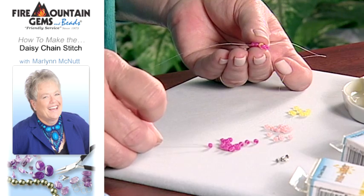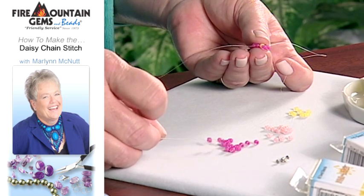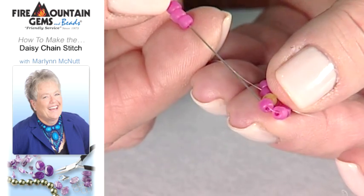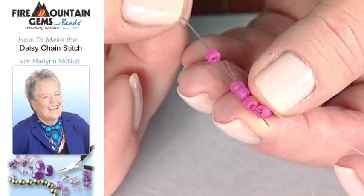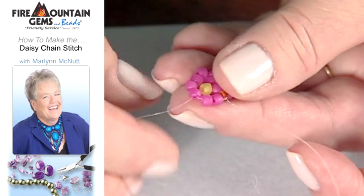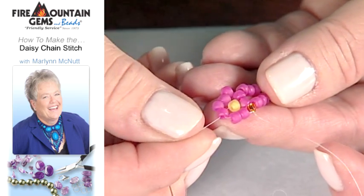Now you're going to add three more seed beads in your flower color, and you're going to pass them through this one seed bead at the top that's closest to your yellow center. As you pull that up, you'll see that it forms a daisy.